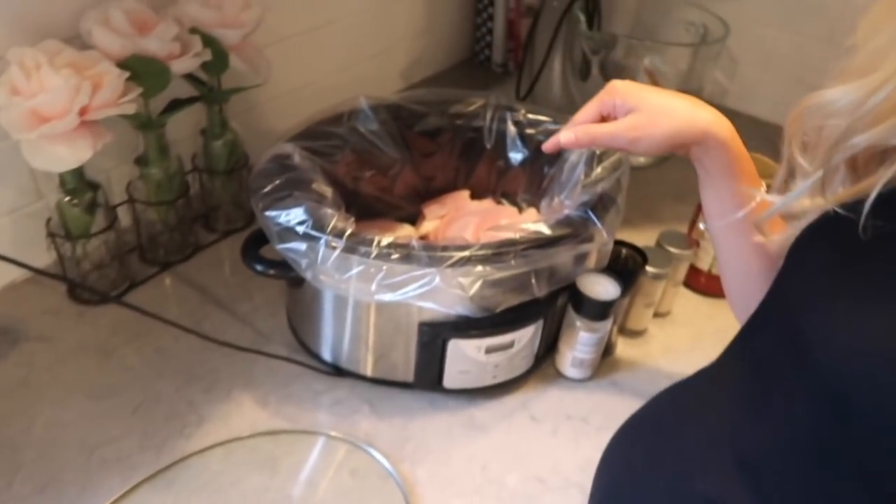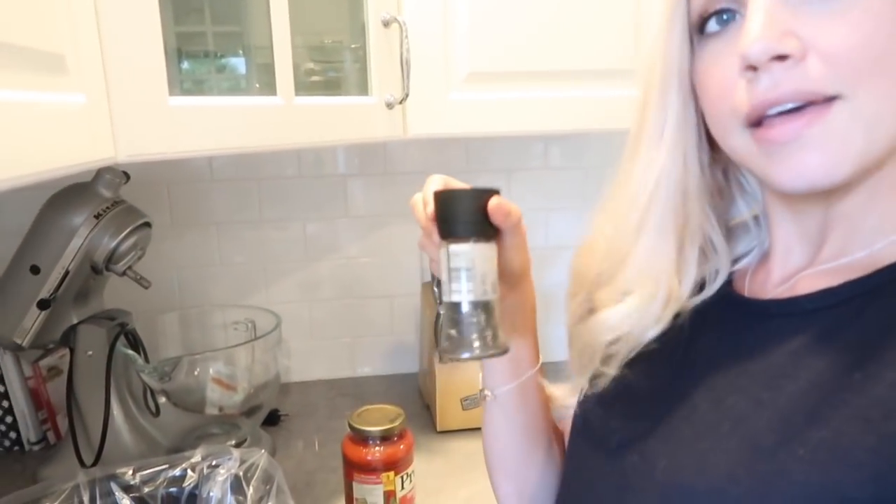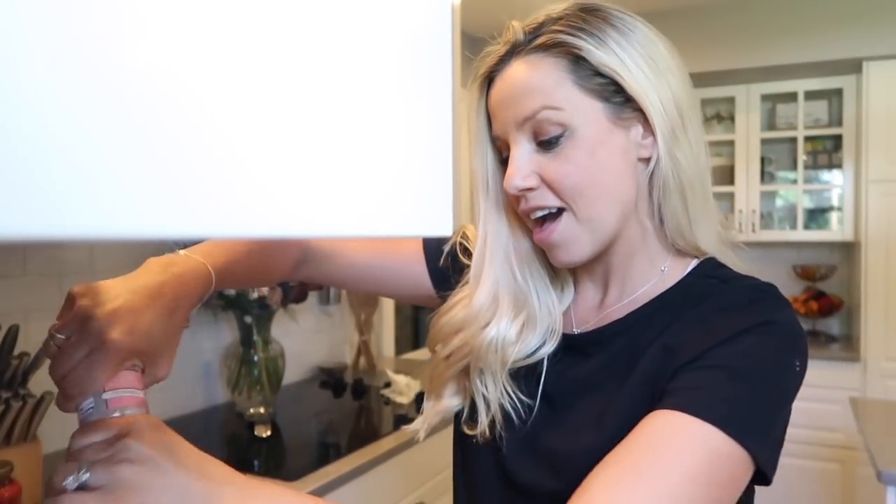I really don't eat pork or red meat — probably not for the past year — so my recipes are usually either some kind of chicken, seafood, or vegetarian. Anyway, let's get into it. I have my chicken thighs in here, about a little less than a pound. I'm going to season them first with salt, pepper, onion, and garlic, and then throw some tomato basil garlic sauce on it.